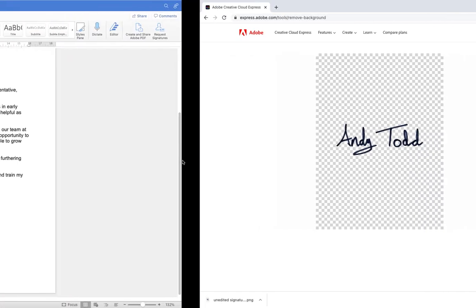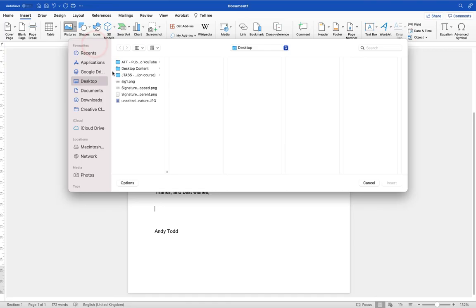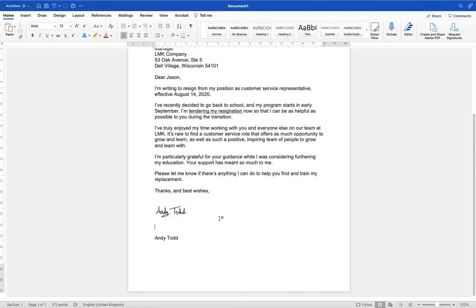I'm going to jump back into Microsoft Word, go up to Insert, then Pictures, Picture from File, and use the one I produced earlier and already cropped. Click Insert, resize it, and there we have our signature. I'm happy with that, and the beauty of this is anytime I'm producing other documents I can just insert that signature. So there you have it — three different ways to add a signature to your Microsoft Word document: with your mouse, with your stylus or graphics tablet, or by bringing in a photograph and removing the background either within Microsoft Word or using Adobe Creative Cloud Express.